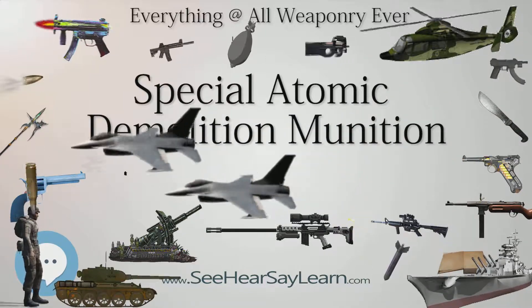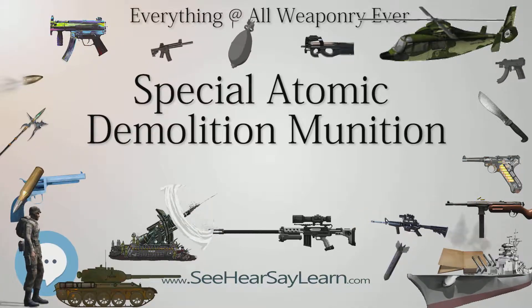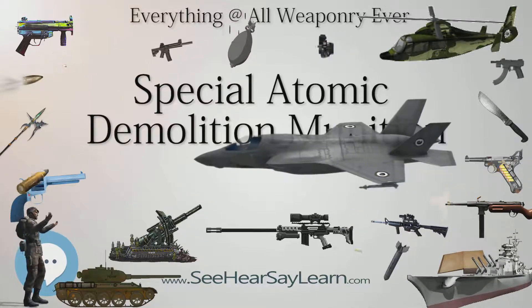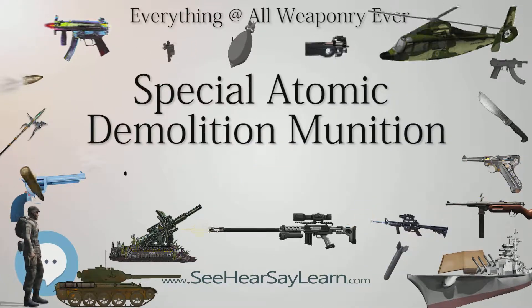The W-54 nuclear device was also used in the Davy Crockett weapon system and in the GAR-11 AIM-26A. The Atomic Demolitions Munitions School was located at the U.S. Army Engineer Center at Fort Belvoir, Virginia, until it was closed in 1985.